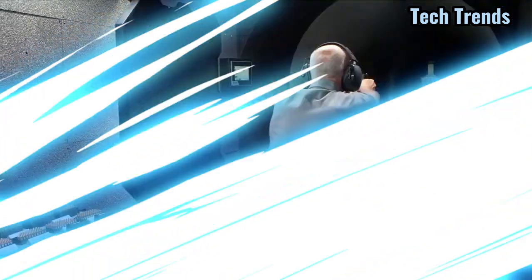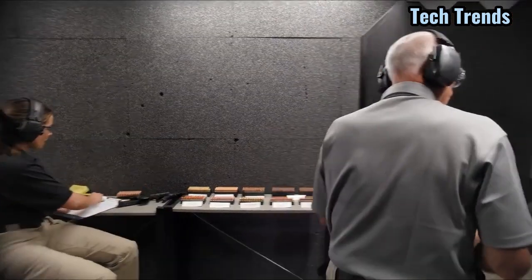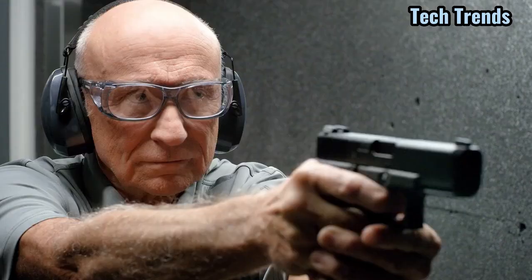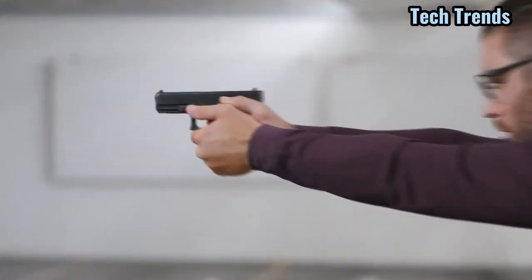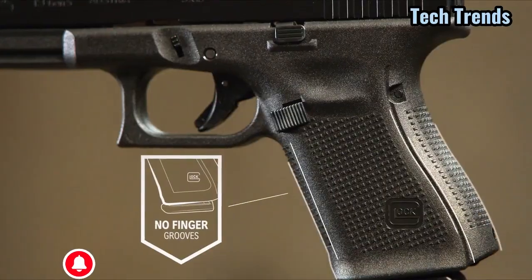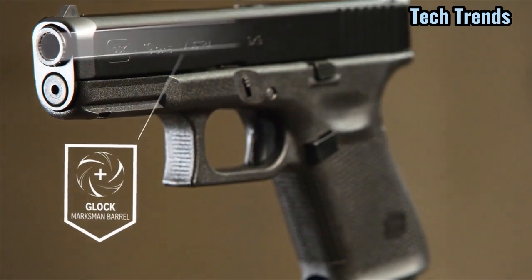After 30 years in development and some of the most rigorous firearm testing ever conducted by a federal agency, the choice was clear. Introducing the Glock G17 Gen 5 and Glock G19 Gen 5 pistols, inspired by the Glock M pistols used by the FBI.